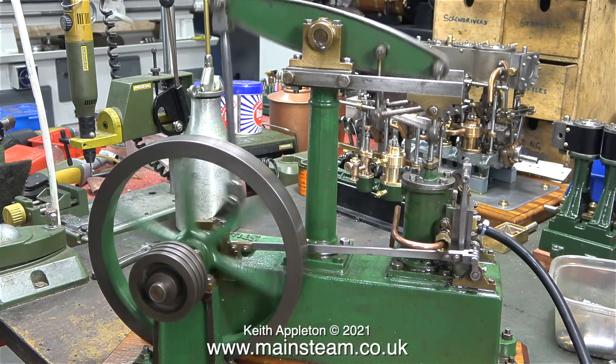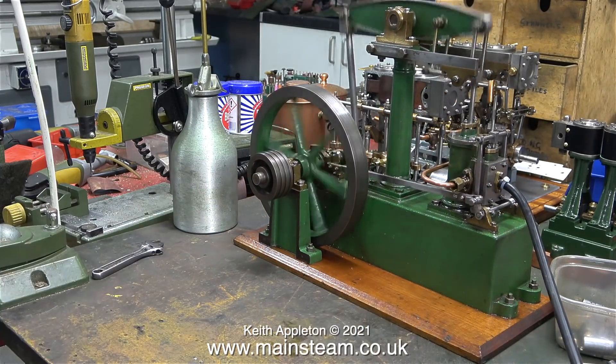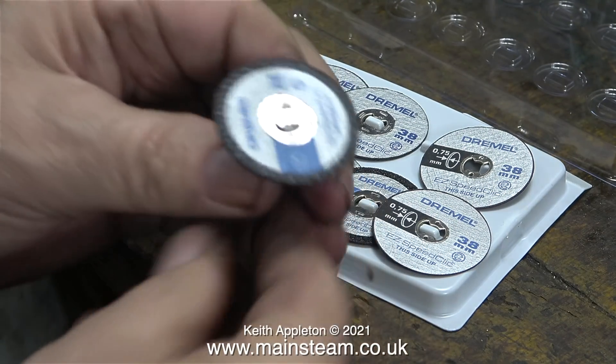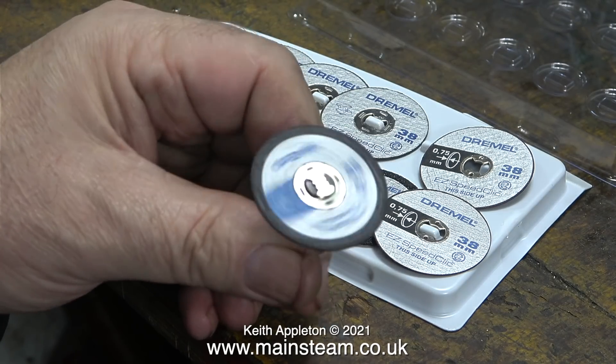This is not a fix, it's just a bodge. I'd just like to stop working on the engine for a moment and leave it running in the background while I show you these. This is a set of Dremel Easy Speed Click grinding discs for small motor tools.